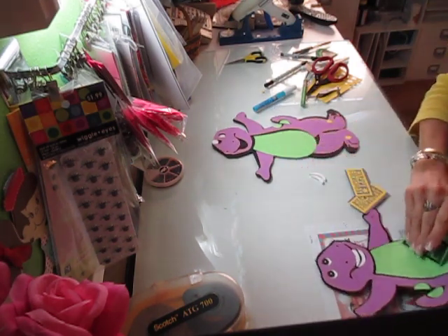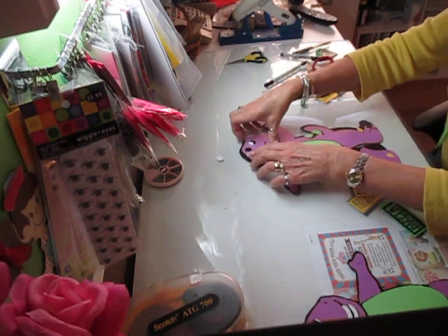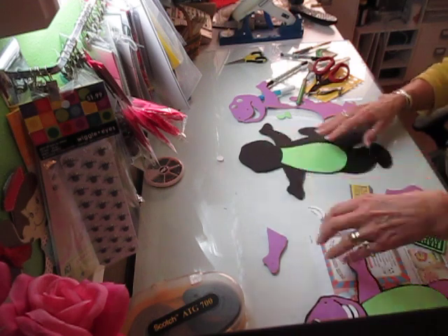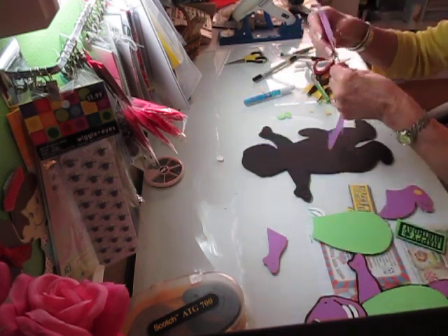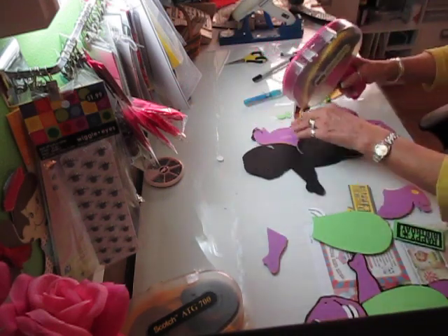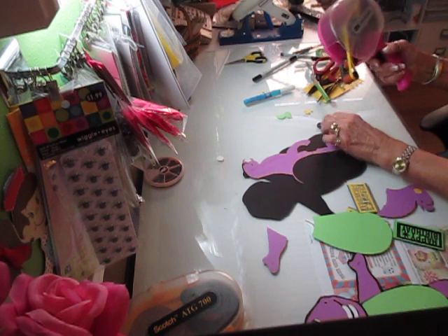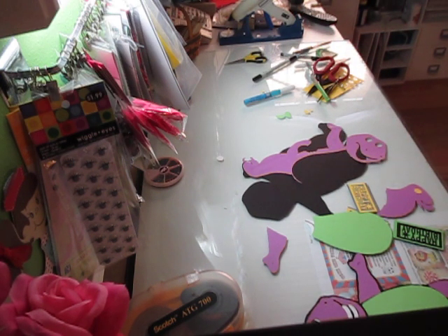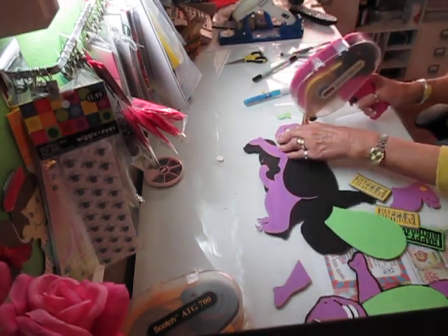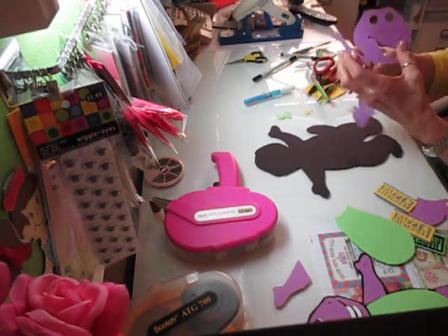Somebody asked me to do Barney. I did the SVG - he is 12 inches tall. For those of you that maybe aren't used to using the scales, Barney would be a good starting one when you do the simpler, not quite so much detail characters or objects. This was a good one because he doesn't have a lot of odd cuts to try and do, so he's relatively easy.